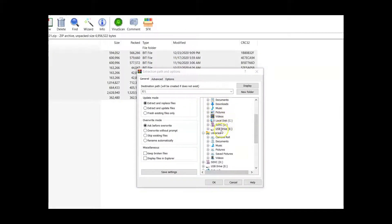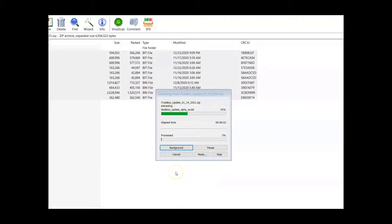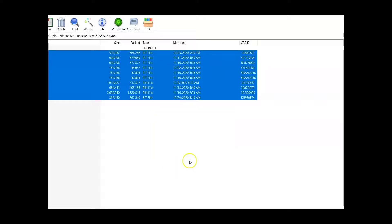This window will come up, and you want to select your USB drive E. As long as you remember the name of the drive where your iTest box is — especially if you have multiple USB drives — select the correct one, hit OK, and it's going to extract everything from the zip file right into your iTest box. Once it's completed and you're at 100%, there's one more step we need to do, otherwise this will not work.